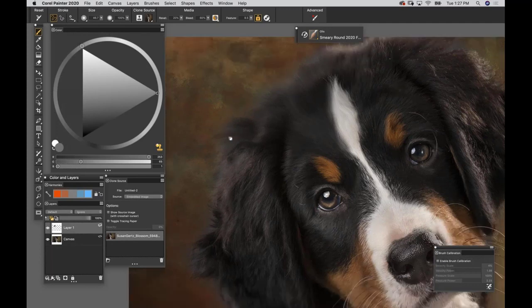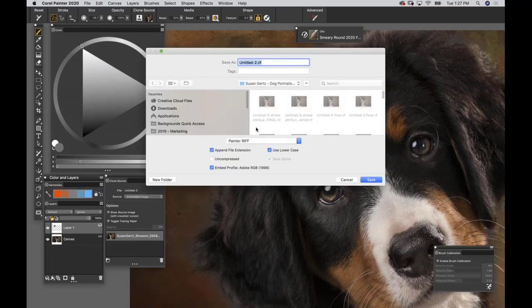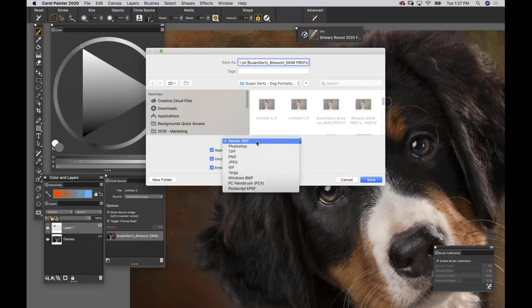We're basically applying the brush's style but painting with a photograph. To see your original image, activate Tracing Paper with Command T or click Toggle Tracing Paper in the Clone Source palette - it pulls source information from whatever is loaded in the Clone Source palette. Now do File, Save As. The file will come up as Untitled - find your prep file name and add a prefix like '1PTR' for version tracking. Save as uncompressed. You can save as a Painter RIFF or Photoshop format.